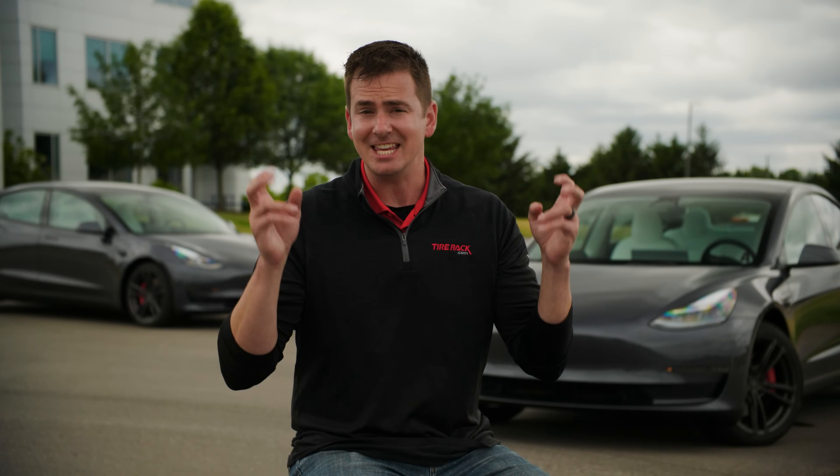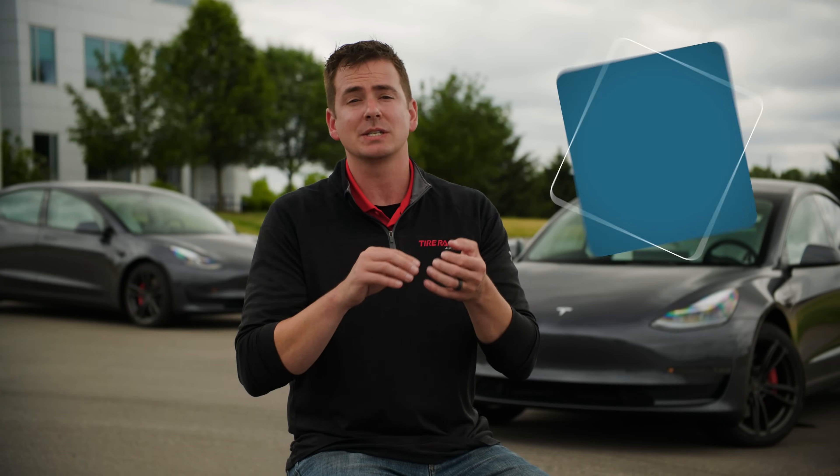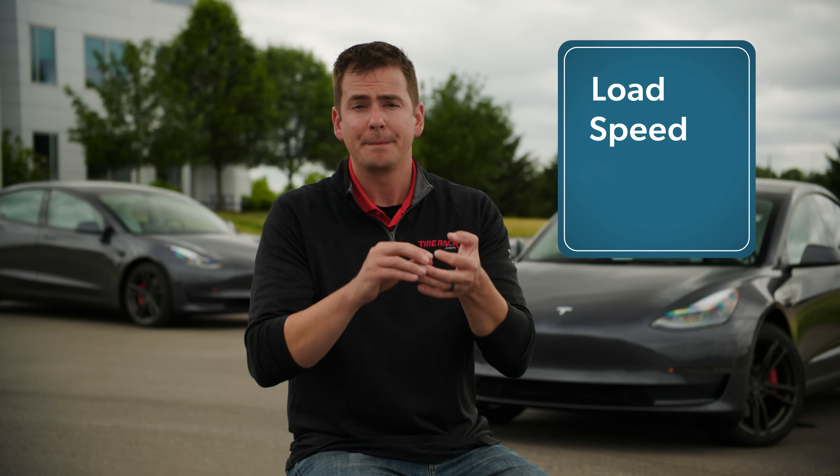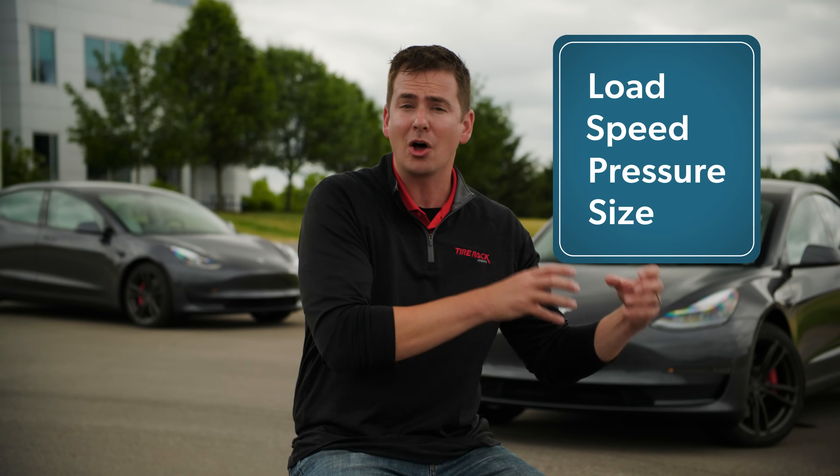So, what is an EV tire, or are there specific tires for EVs? There are a lot of layers to that question, but at the most basic level, any tire, as long as it meets the load, speed, pressure, and size requirements of the vehicle, can be installed on an EV.